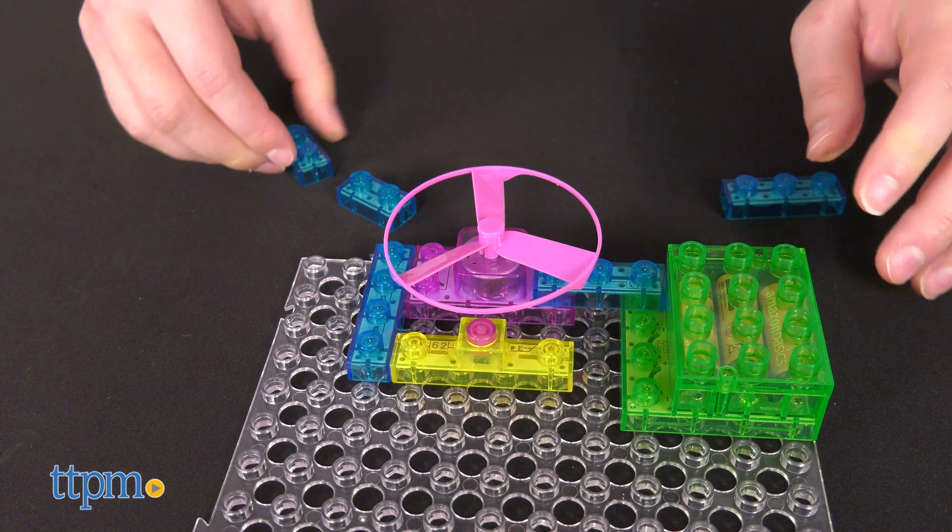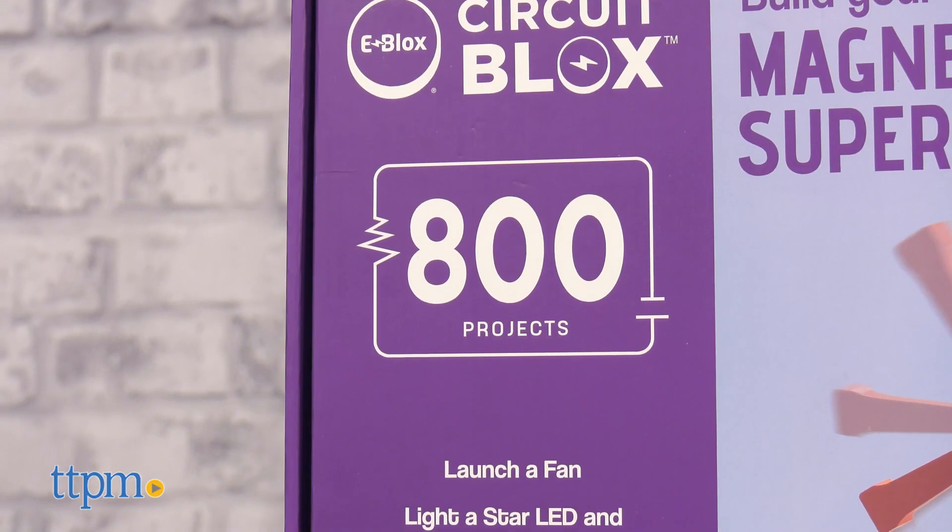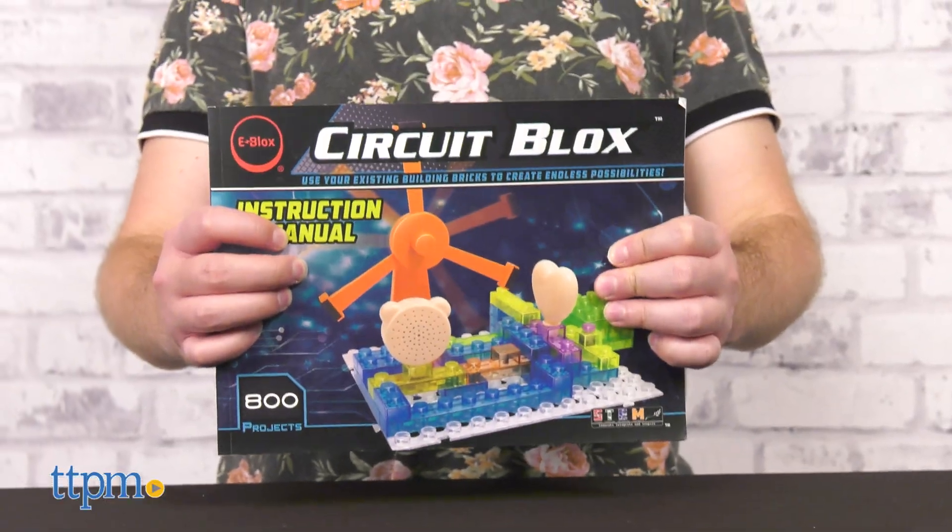This set comes with enough building parts to create 800 distinct circuits. No, really — look at the instruction book, it's huge.